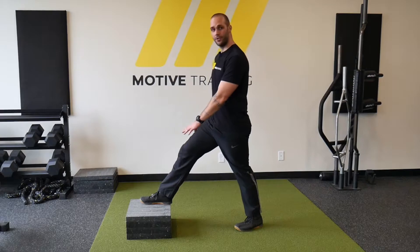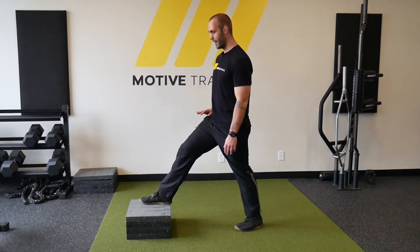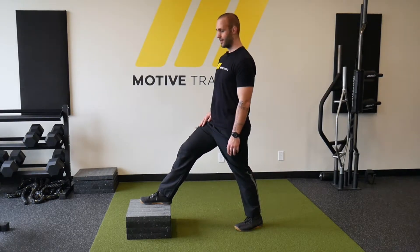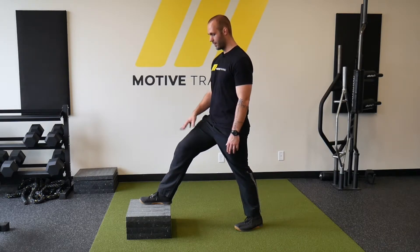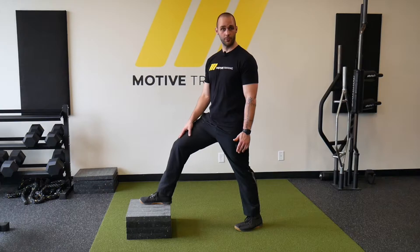Hey guys, it's RJ from Motive, and today we'll be talking about the front foot elevated split squat. With the elevation, we're putting our hip in a flexed position, which allows for a little bit more quad activation when running through the exercise.